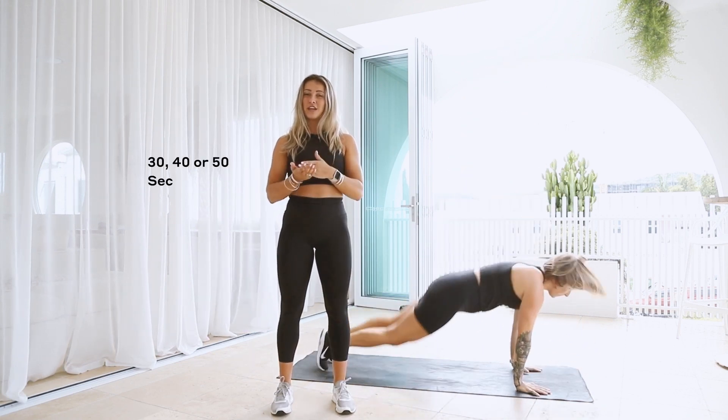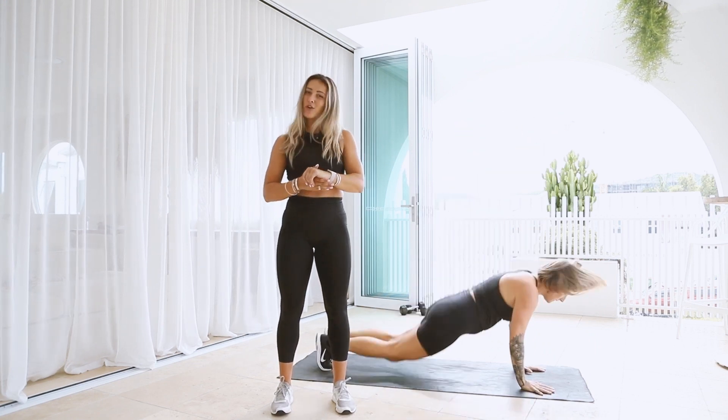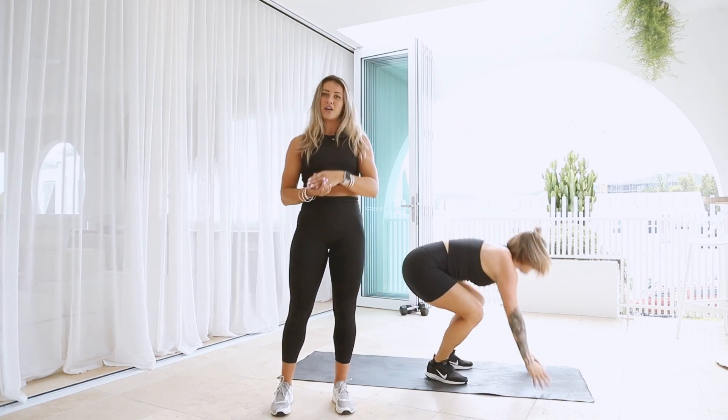The circuit workouts involve either 30, 40 or 50 seconds of work, depending on if you're at beginner, intermediate or advanced level.